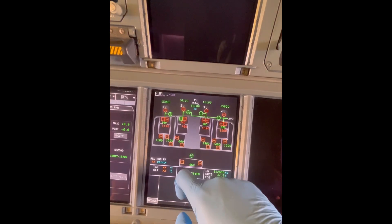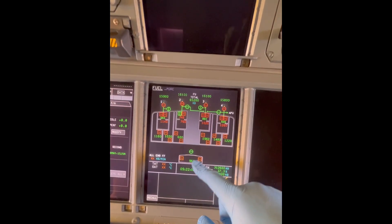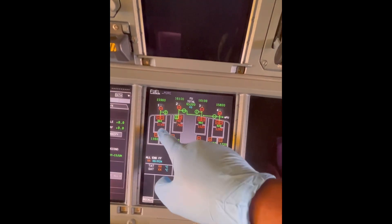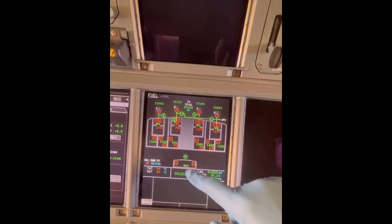We've got the left inner tank, the left mid tank, the left outer tank, and last, we have the trim tank. So basically we have 11 fuel tanks that feed the A380 engines.